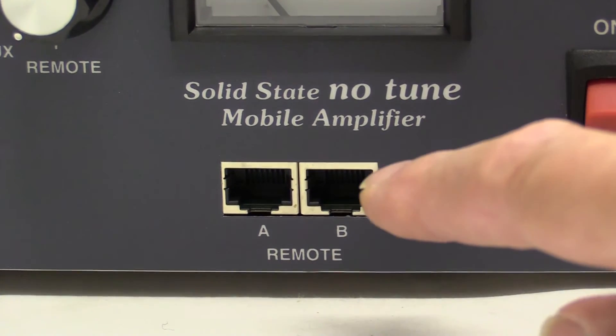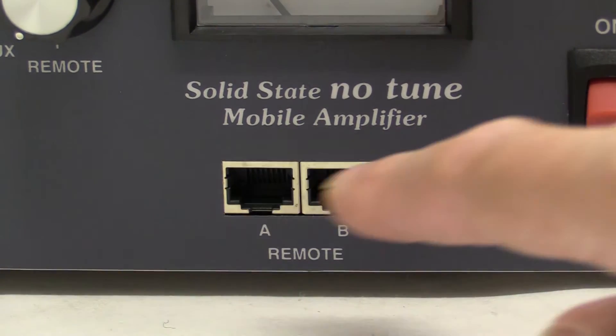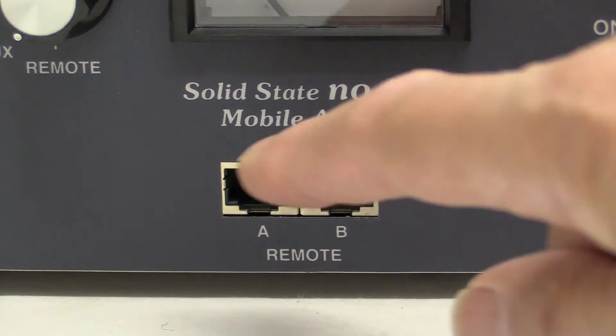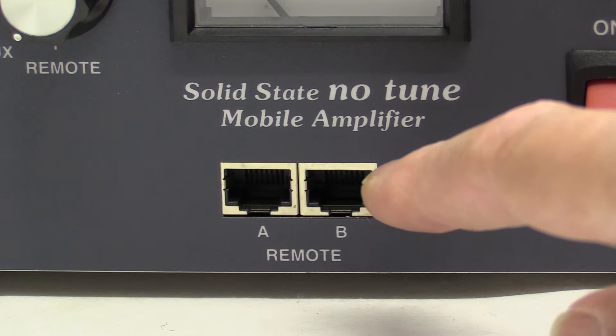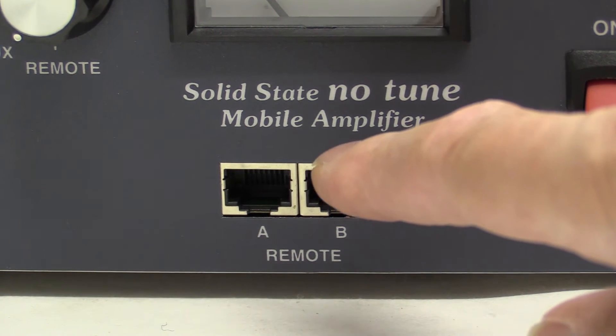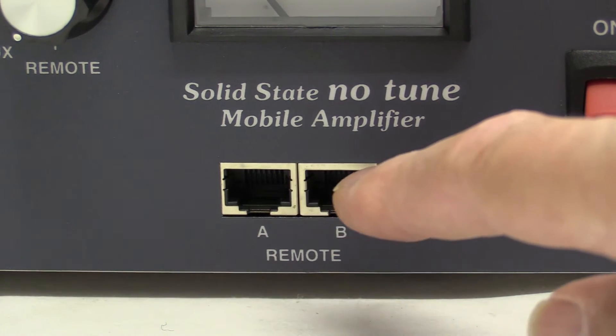If we go in a little closer you'll see a couple of modular sockets here. These are designed for remote control use, particularly applicable for mobile operation where you want to be able to switch the amplifier on and off, perhaps if it was in the boot of your car.